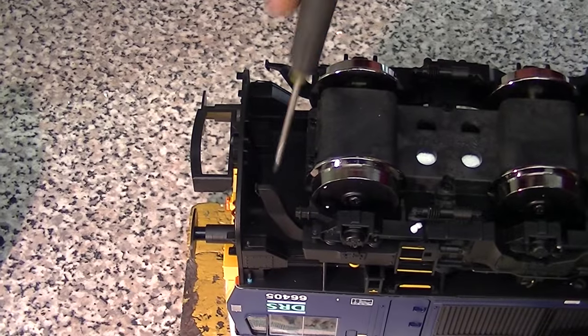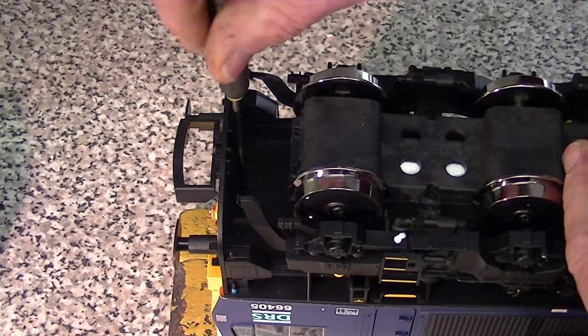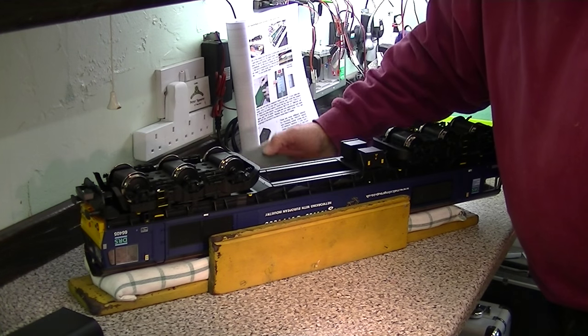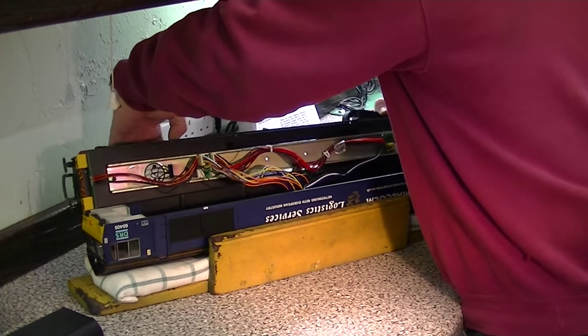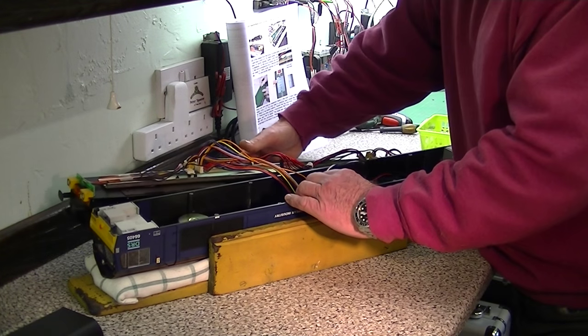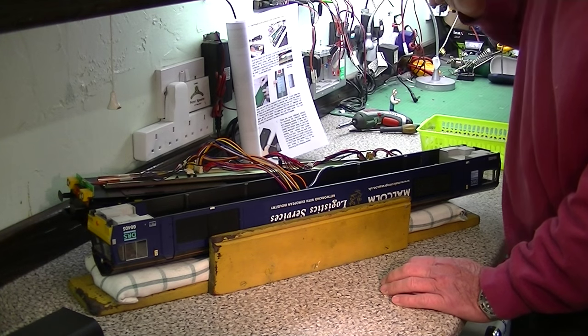Behind the buffer beam there are two more screws at each end and we're just going to loosen these. I place a small wedge of foam on the side of the locomotive and then carefully remove the chassis from the body. The chassis can fit nicely on the foam without pulling on any of the wires and causing damage to the plugs.